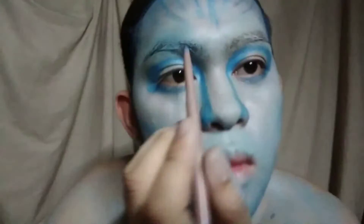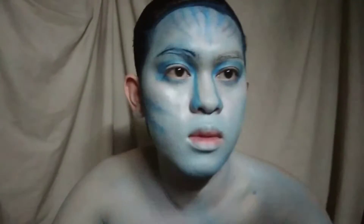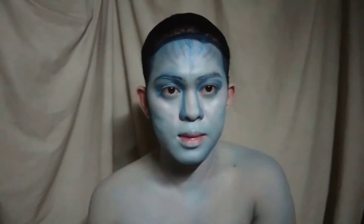Para sa kilay, gagamit ako ng blue eyeliner at lalagyan ko ito ng metallic blue eyeshadow.